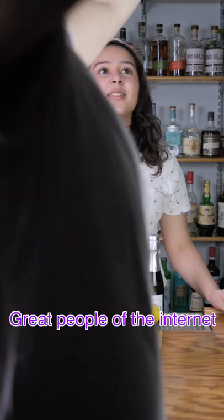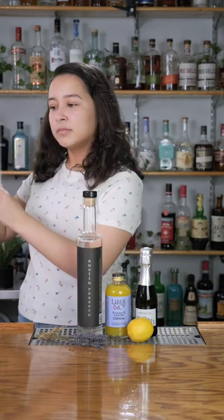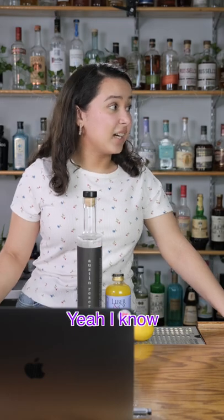Great people of the internet, I would never torture you with an ASMR. Oh, wow, it's nice. Yeah, I know.